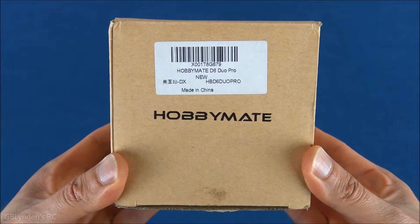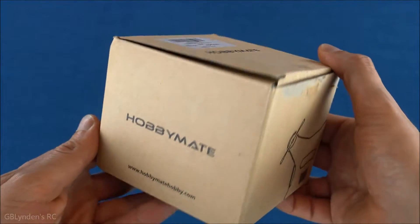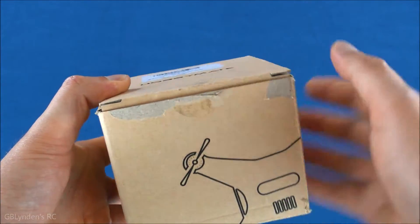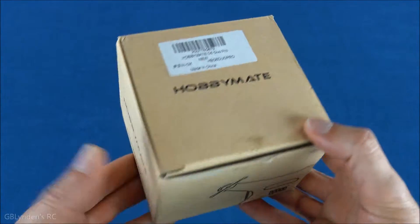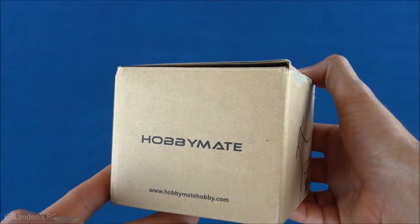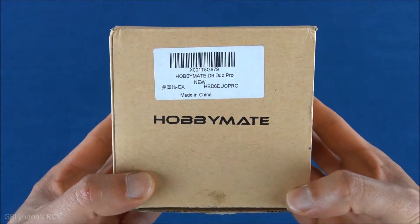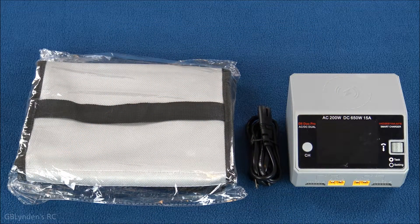Hey guys, look what I got — that's right, I got the Hobby Mate D6 Duo Pro. As you can see, this box is absolutely tiny. I did kind of take a sneak peek because I was very curious how a charger that can charge what this is capable of charging can fit in this box. But I'm going to quit talking and show you what's inside.